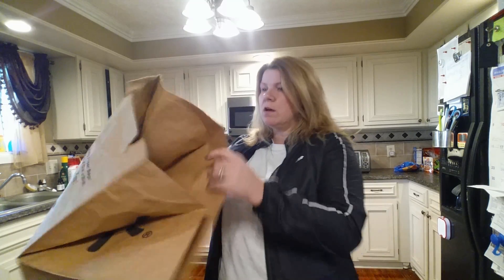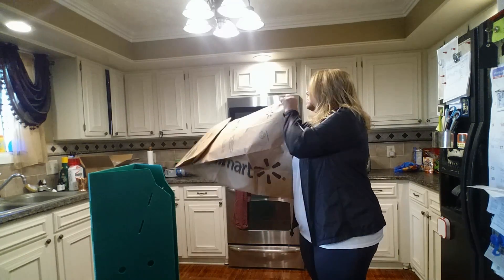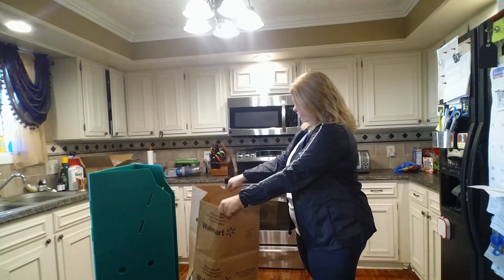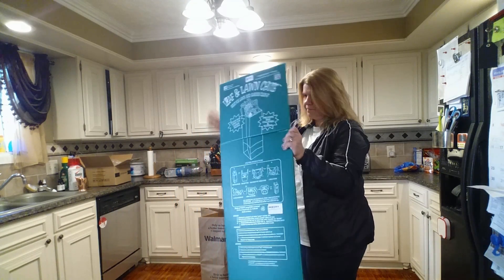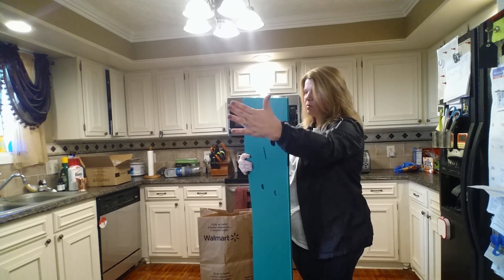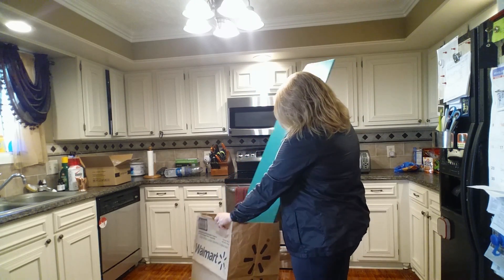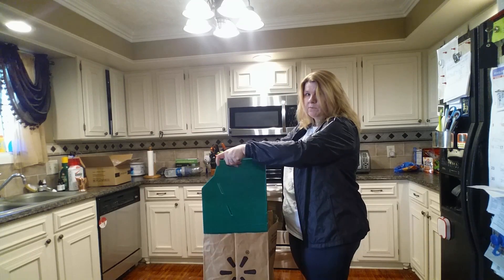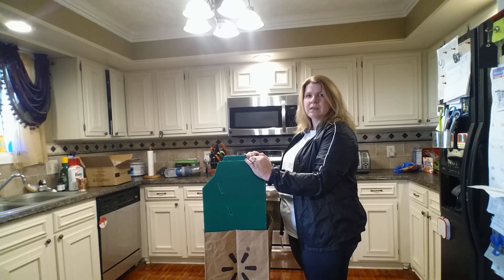You take your long bag, and then you hold this flat and put it with the closed side to you and the open sides away from you. Go inside the bag like this, and then you pull it open.